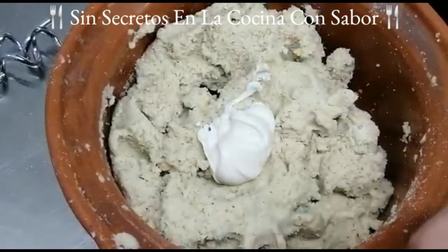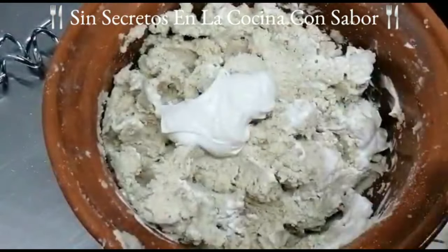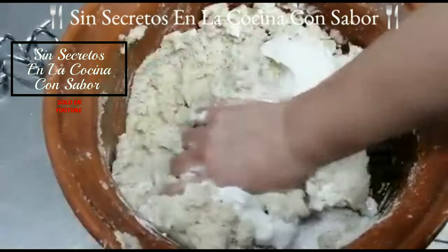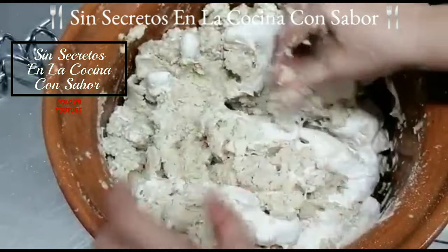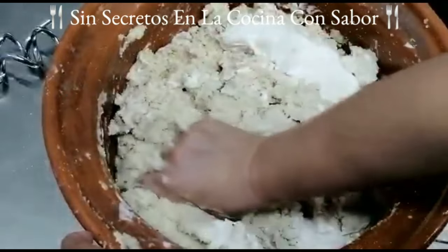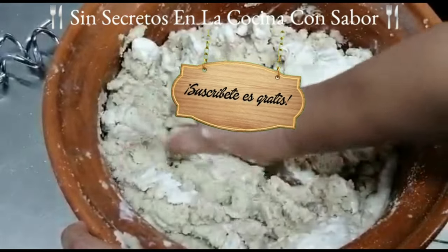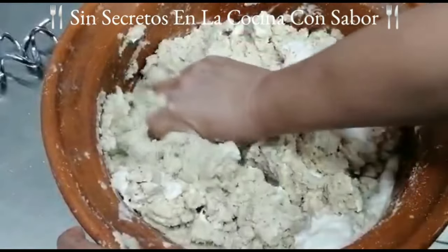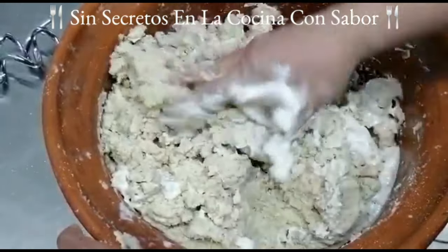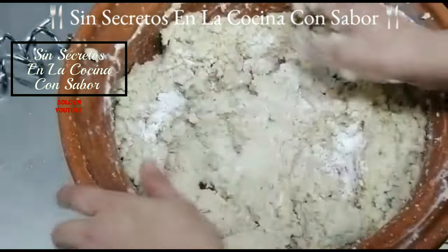El que tus tamales te queden porosos es debido a que la manteca te quede así. Aquí tengo mi masa, es momento de agregarle ya la manteca. Se la vamos a ir agregando y vamos a estar amasando con la mano sin parar hasta que tome la consistencia deseada. Cada vez que veas que te cuesta trabajo seguir amasando, vas a seguir agregando la manteca y vas a seguir batiendo hasta que se termine. Aquí sí vas a sudar, créeme, te vas a cansar, pero vale la pena el resultado final.